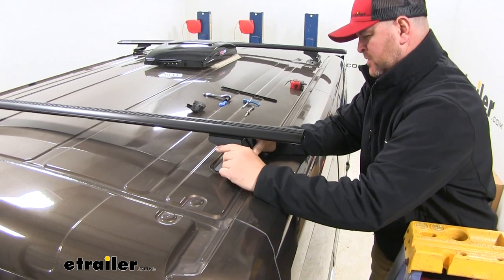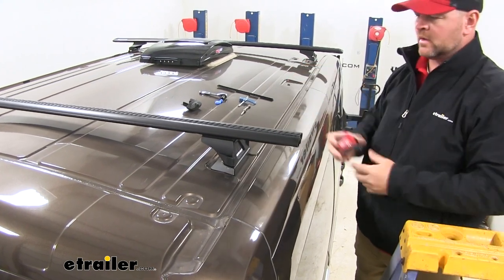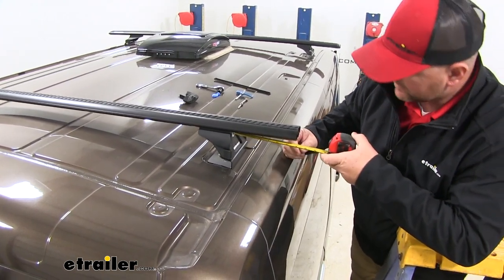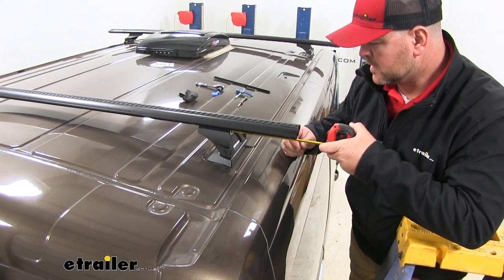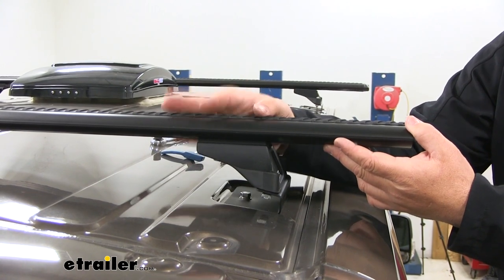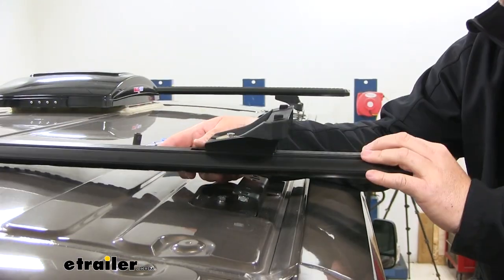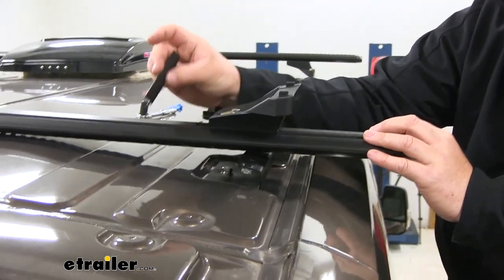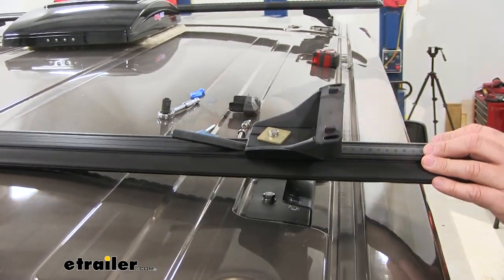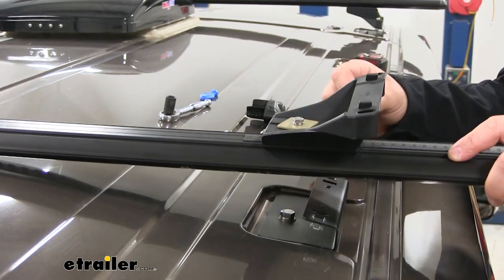Take your crossbar, set it into place, and position the feet. Before tightening anything down, measure both sides from the edge to the outside — you want that measurement to be the same. We're about seven inches here. Once measurements match, tighten the foot down to the crossbar. Flip the crossbar over and you'll notice a gap. Take the extra piece of tread you cut off and fill that gap — this helps cut down on any whistling when you're moving. Do the same on the other side.